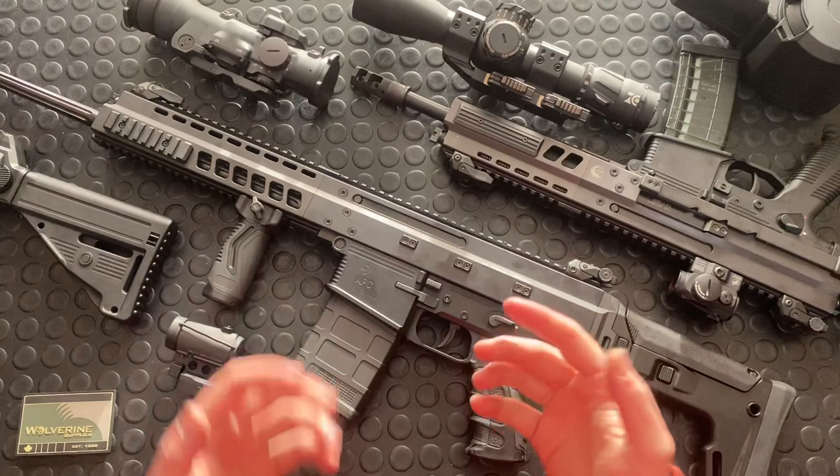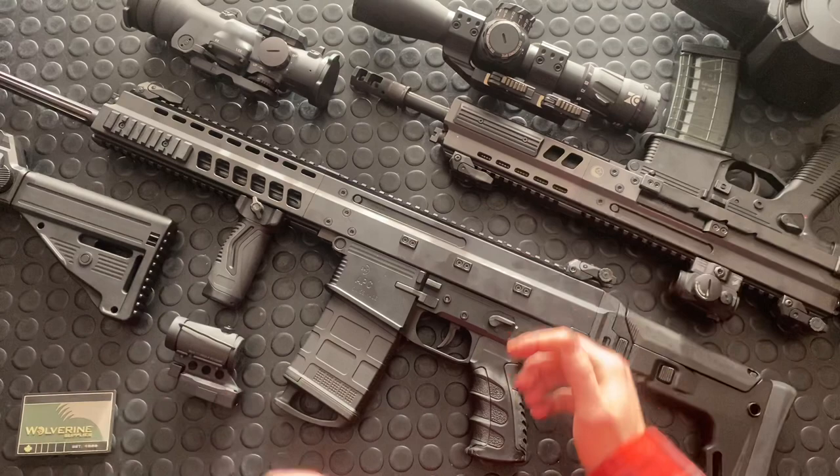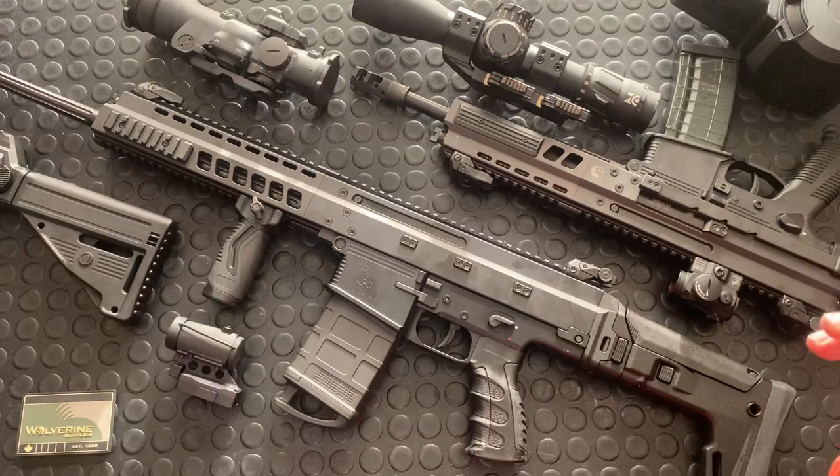So if you want to see my shooting video first, it's right there — go check it out and then report back. I'll wait. Okay, now for the rest of you, we want to look through this gun.